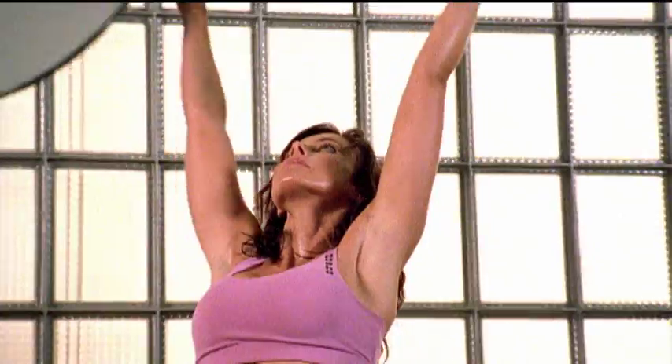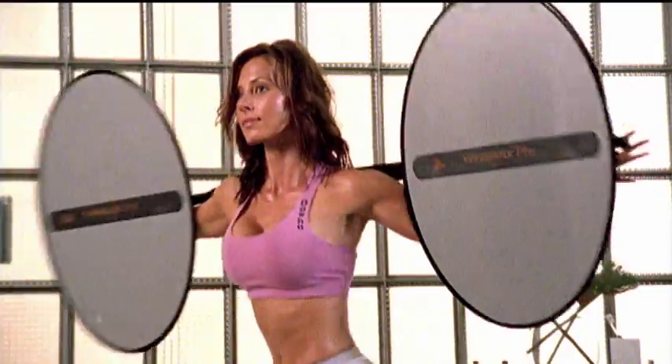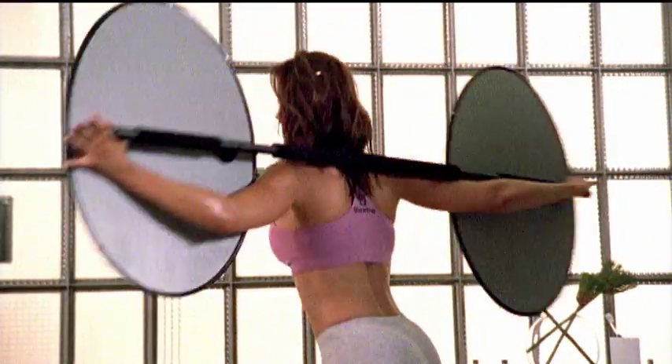The results you'll see in your body in just a few weeks are amazing. Similar to working out in water, the Winjector Pro uses dual positive dynamic air resistance to strengthen opposing muscle groups without strain or injury.